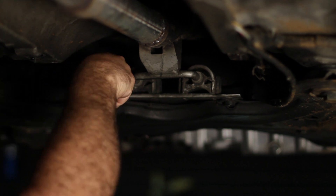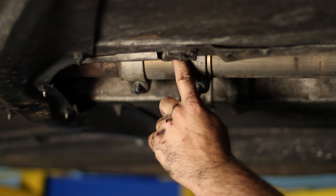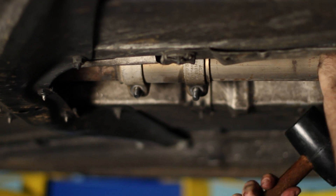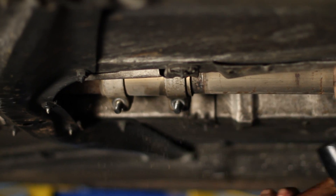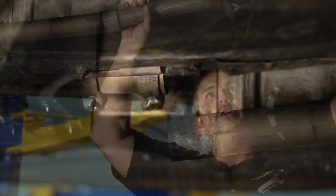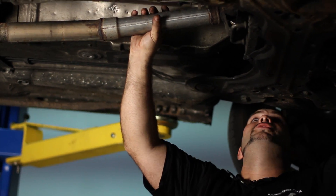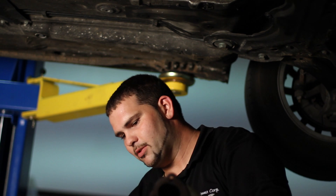That's free. The last step before pulling out the down pipe is you need to move the exhaust clamp towards the back of the car. You can use a hammer, a mallet, whatever you want. And it's free. Next, I'm going to take out the down pipe — it's real easy. Just pull it off the studs on the turbo and everything should slide right out.